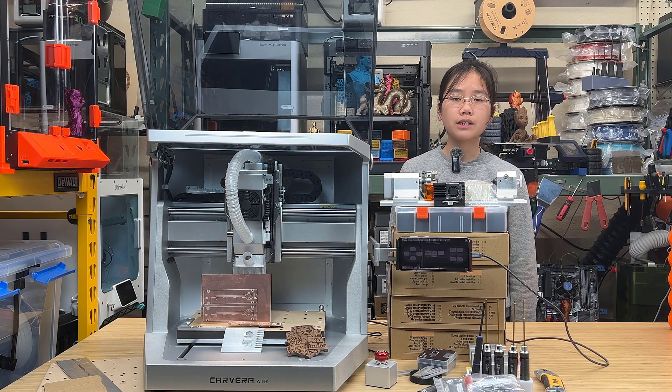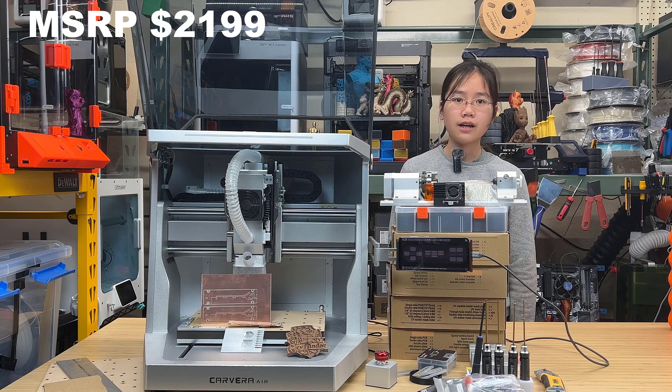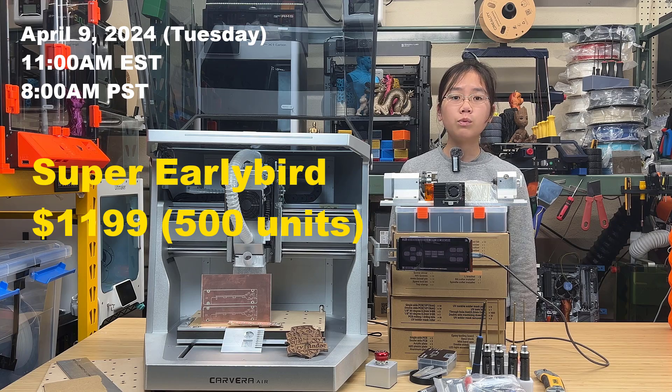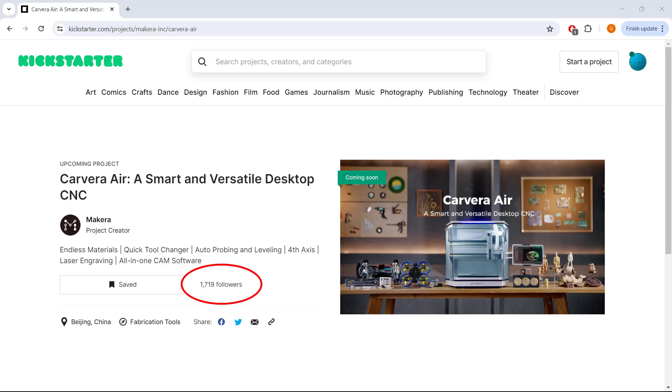The MSRP is $2,200, and it will be on Kickstarter this coming Tuesday. The super early bird price will be $1,199, but there are only 500 machines available at this price, and for now over 1,700 people are watching, so you may need to set an alarm and act fast if you want to get this machine at a lower price.